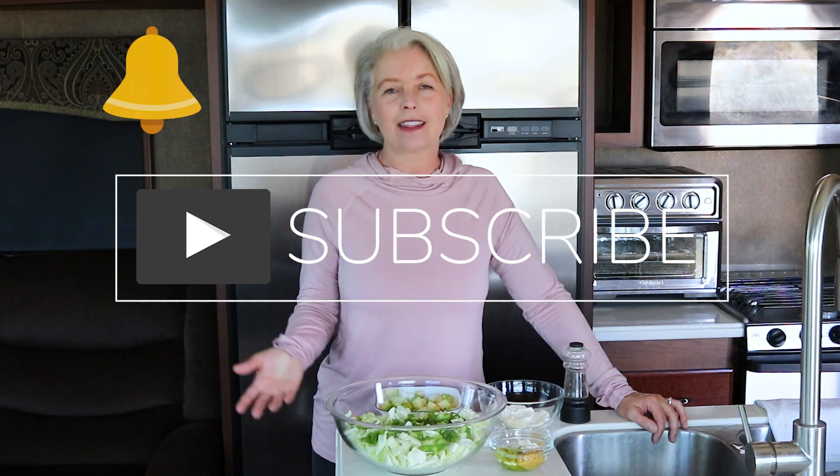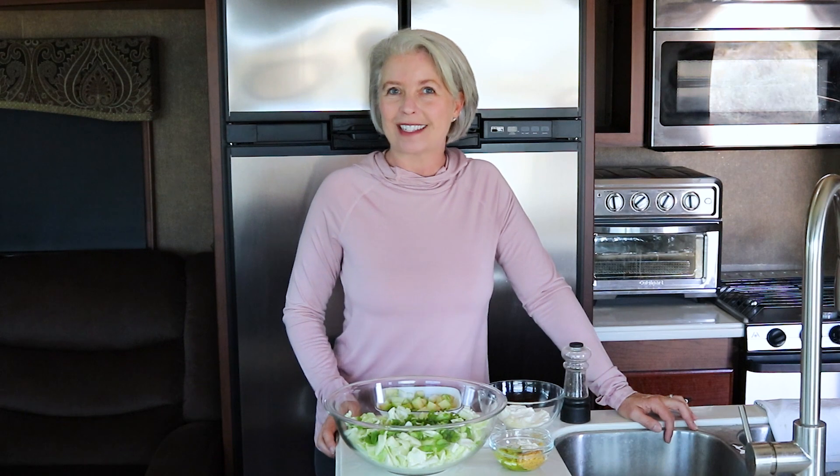Everyone in the family is going to love this. By the way, I am in the middle of rolling out my RV cooking series, so if you're interested in more recipes, please go ahead and subscribe and hit that notification bell — that way you'll be notified when I come out with a new video every Wednesday. Welcome back to the Spicy Apron Cooking Show. My name is Heather, and I'm here to show you the easiest ways to get the best results in your kitchen. Right now we're focusing on the RV kitchen.